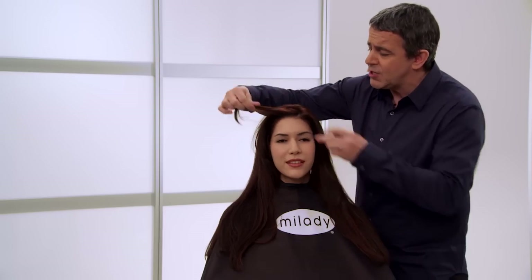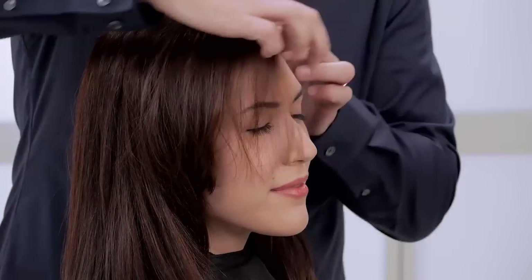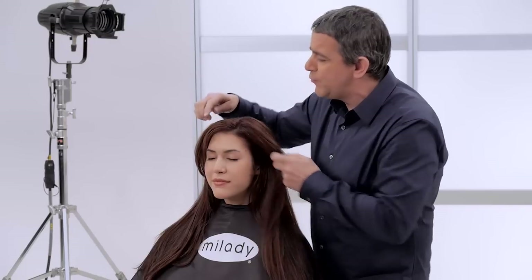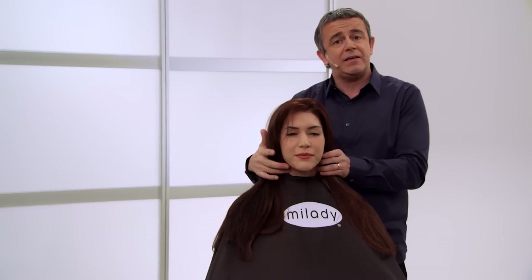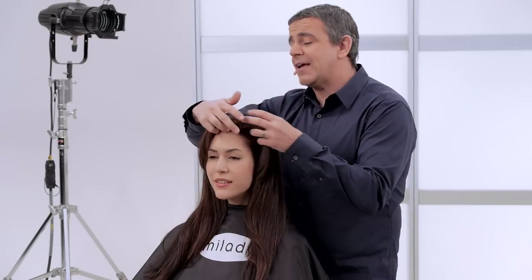It's really important to just check out the hairline. I can see there's a light jump right through here and as I closely inspect the hair I see there's a little bit of movement, so there may be a little bit of wave inside or underneath this hair. Once we start cutting I'll get to know it.